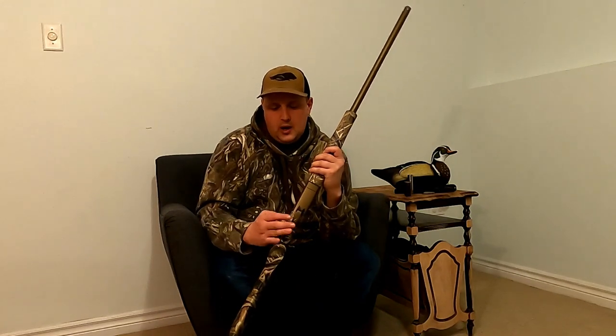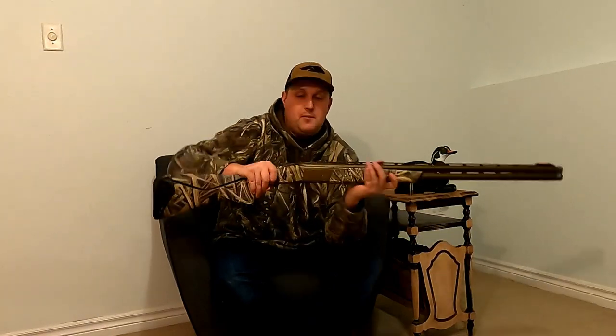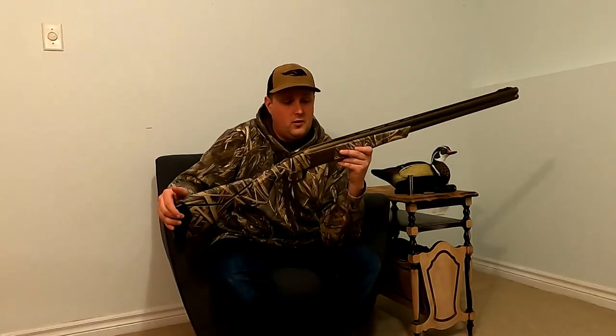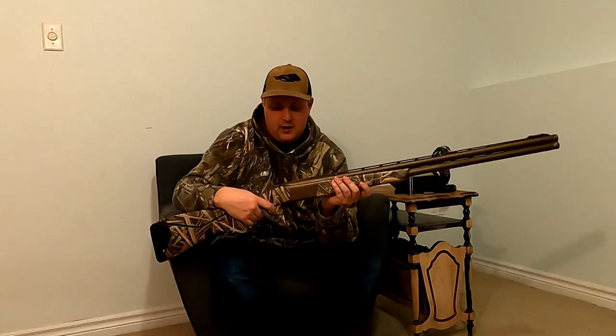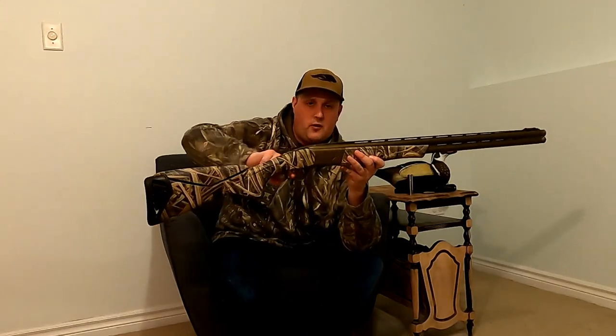You get a really nice logo with the Wicked Wing graphics and a duck cupped up coming in to land, with the Browning signature, and a really nice large trigger guard with the Browning emblem etched into it. Just so everyone knows, these are snap caps — just to prevent wear and tear on my firing pins. I've been told it helps reduce wear and tear, and this is something I want to last a very long time, so I always put snap caps in for dry firing.